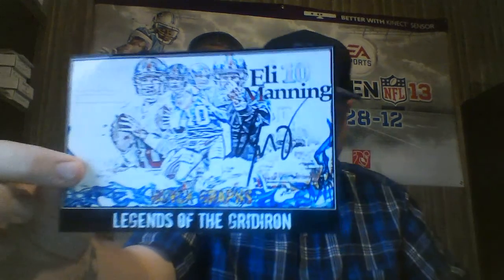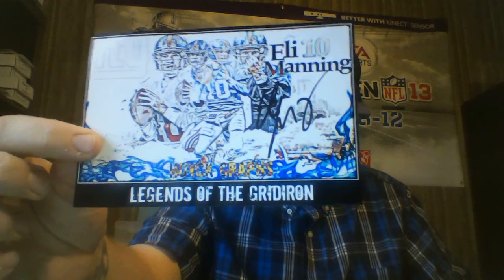So I got this guy back again — in the custom, the Legends of the Gridiron custom. Eli Manning.